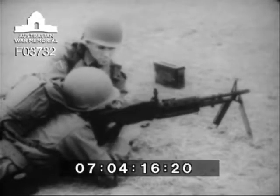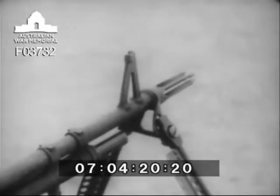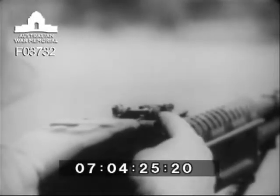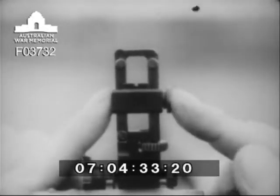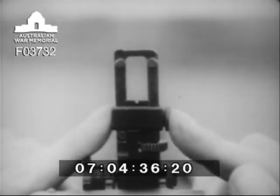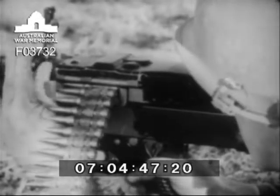The gun is aimed by means of front and rear sights. The front sight is of a fixed blade type. The rear sight is of a folding leaf type and is capable of quick adjustment. Range settings are made by moving the rear sight slide up or down. Windage adjustments, when zeroing, are made by turning the traverse knob at the lower left-hand side of the rear sight. When the gun is zeroed, you are ready to fire.